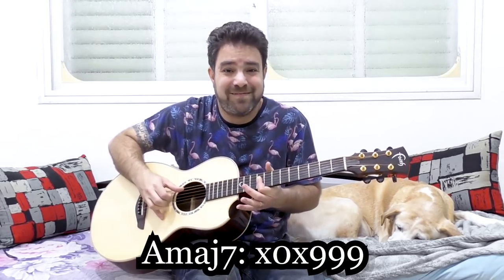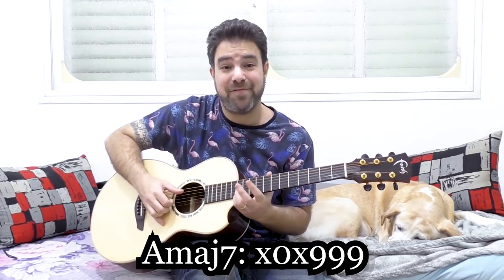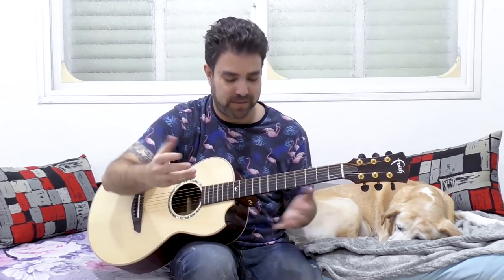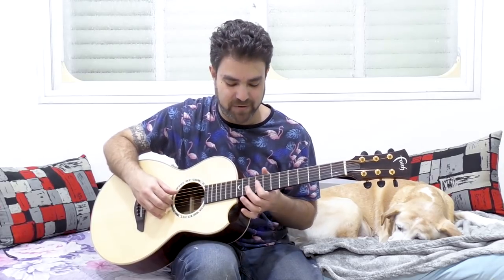Now if you want to go higher, you have 9 on the first string as well. When you play 9, 9, and 9 on strings 1, 2, and 3, you have A major 7. You also have 12 on the first string. Now you have two options: you can play 11 on the first string, which gives a sort of a mode - a special sound. If you like this sound, great. If not, play 10 on the first string. So you have 9, 10, and 12.